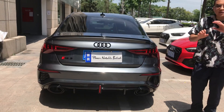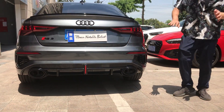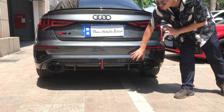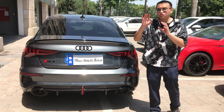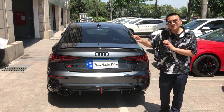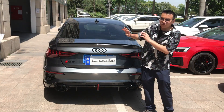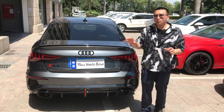Another thing we put is a diffuser — RS3 diffusers. You can choose this diffuser from us. If you want any modification on this car or want to do business on car modification, you can contact us. We will give you more and more suggestions.